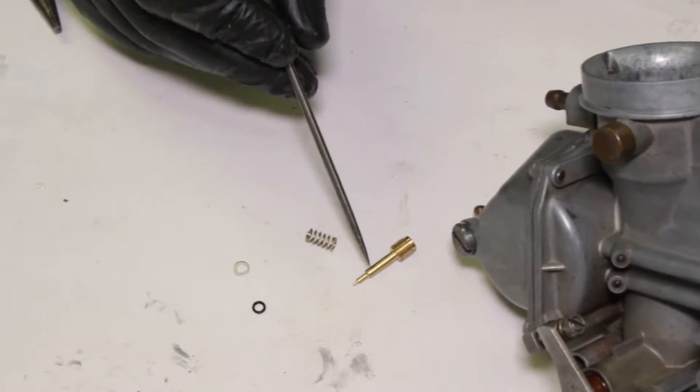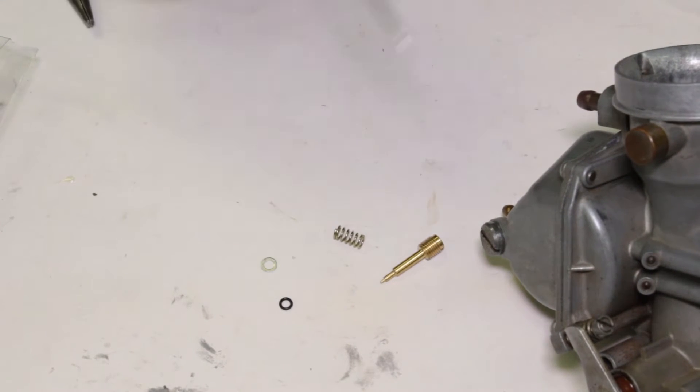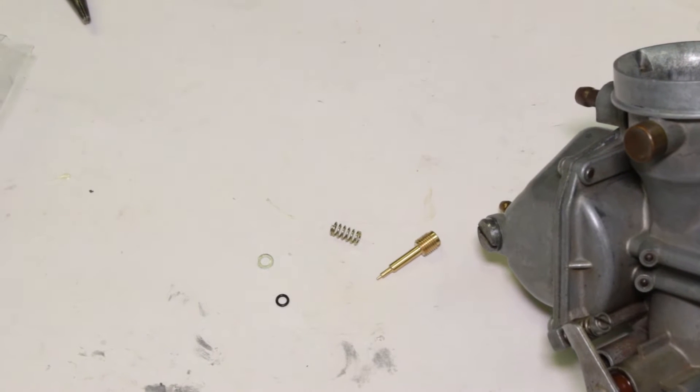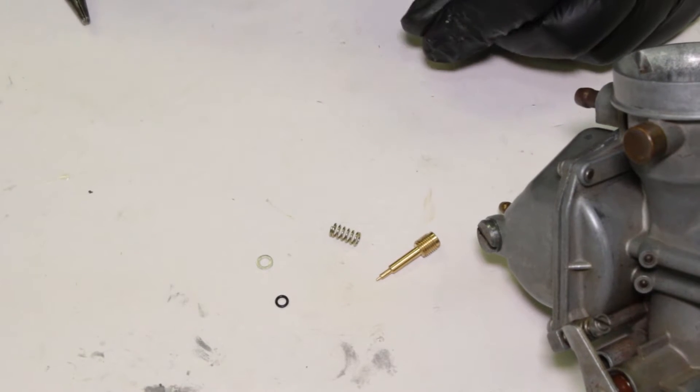I've got the screw, a spring, a washer, and a sealing o-ring. Oftentimes this washer and o-ring are kind of stuck inside the carburetor body, so if you didn't pull them out when you did your teardown, make sure you fish them out with something like a dental pick.